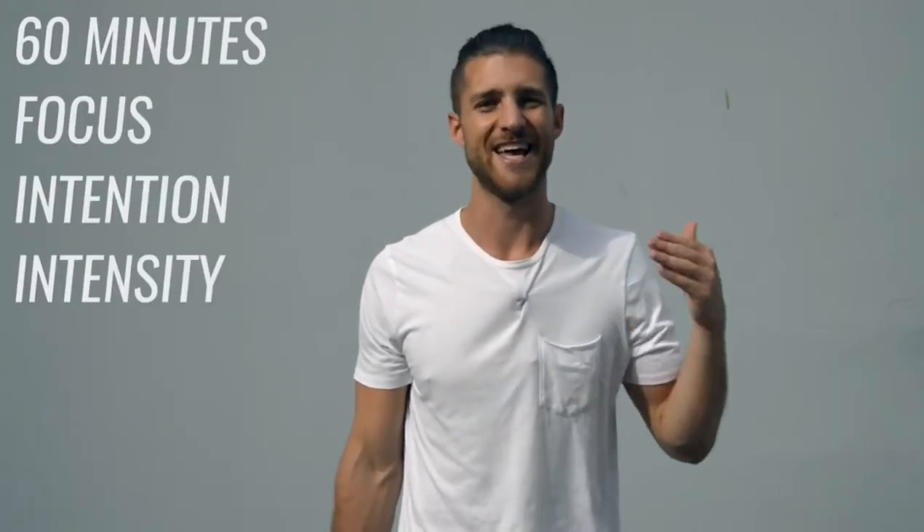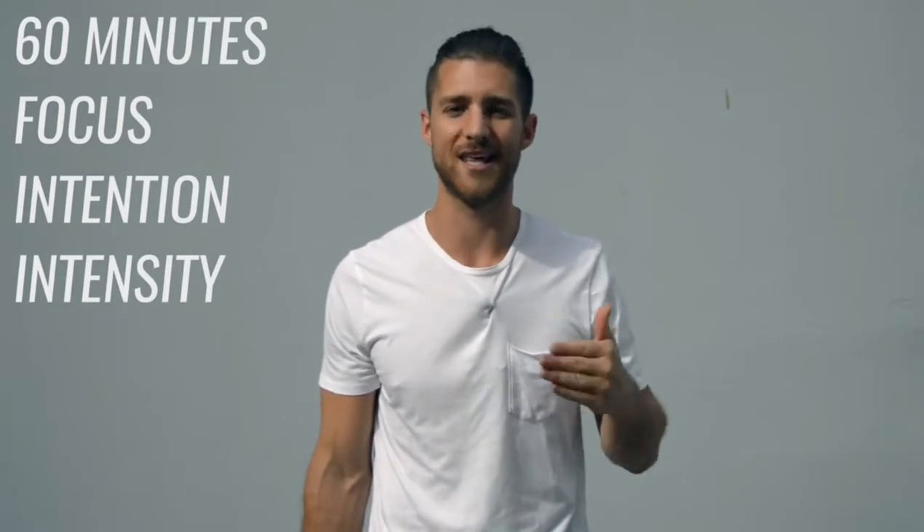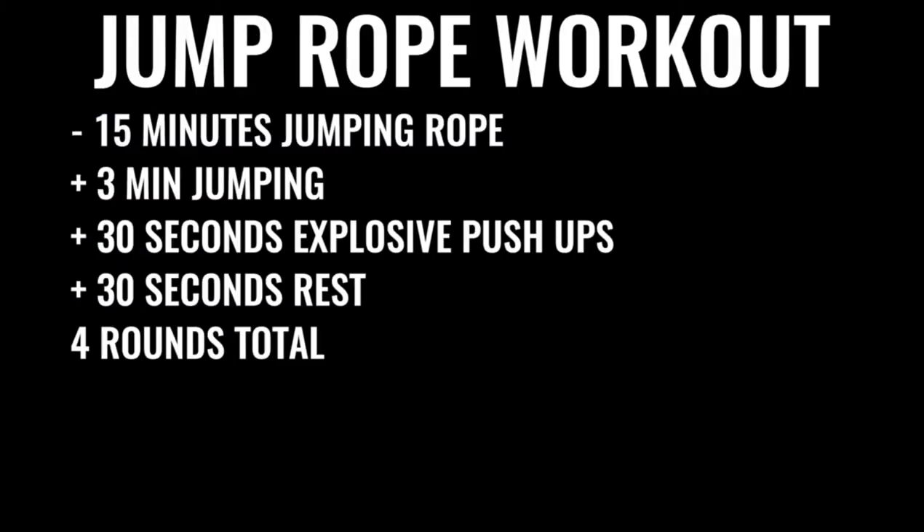On to option number two, which is probably what most of you want to do. You can dedicate about 60 minutes to your boxing workout every single day — even take off the weekends, but get Monday through Friday locked in. When you go in there, it's all business for 60 minutes straight — no talking to people, no checking your phone. You start off by skipping rope for about 15 minutes: three minutes of skipping nonstop, followed by 30 seconds of explosive push-ups and 30 seconds of rest, repeated four times total with three sets of push-ups.